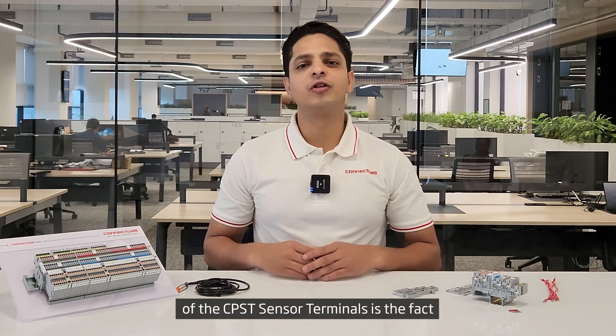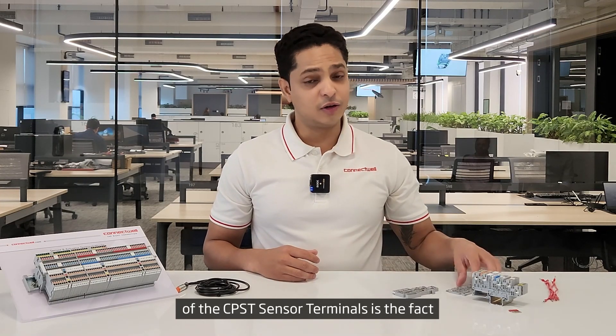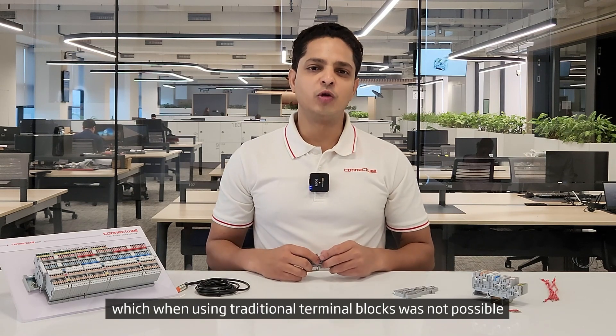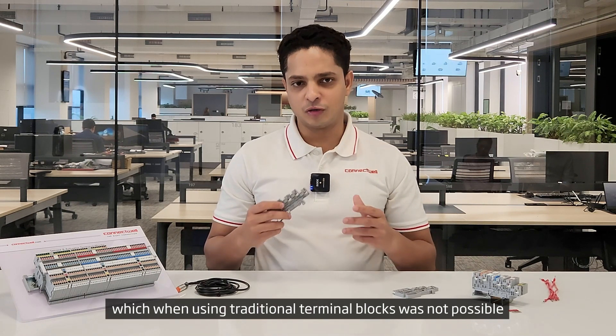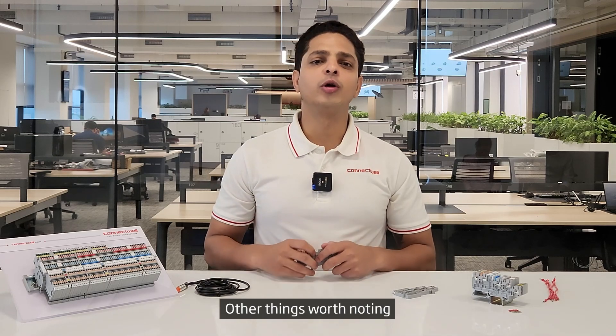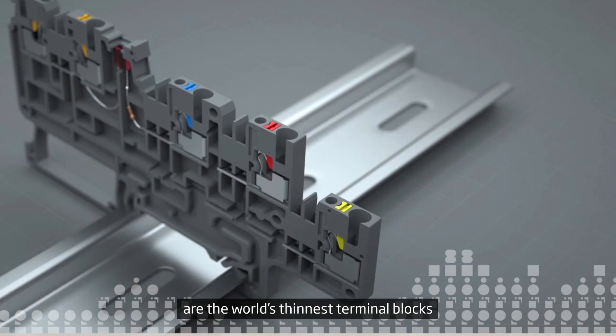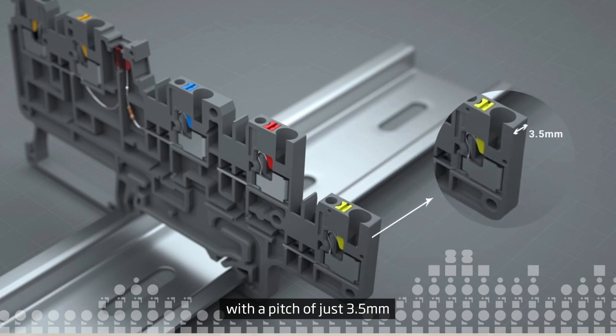One of the most important features of the CPST sensor terminals is the fact that you have one single terminal block dedicated to one sensor, which when using traditional terminal blocks was not possible. Also worth noting is that these sensor terminal blocks are the world's thinnest terminal blocks with a pitch of just 3.5 mm.